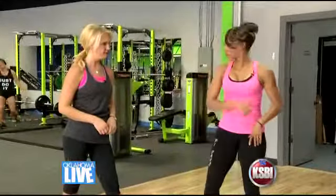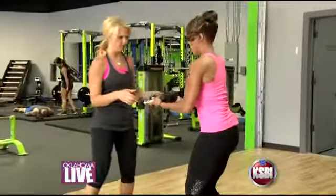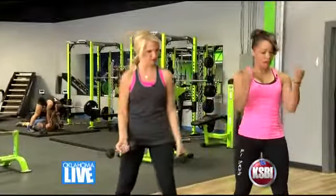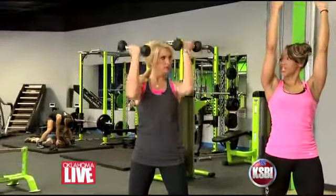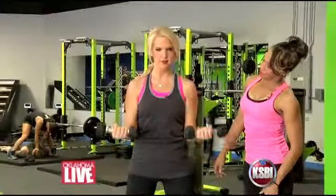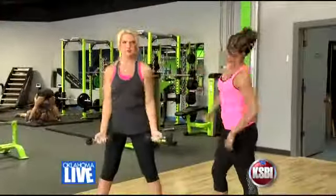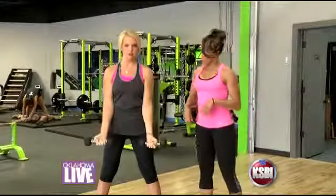If you're ready, we're going to go ahead and grab some weights. So you are going to start with the dumbbells first, and we will do a standard bicep curl, taking it overhead into a chest raise, right back down into that bicep curl, and bringing it down. Very nice. Let me see you do four of those.